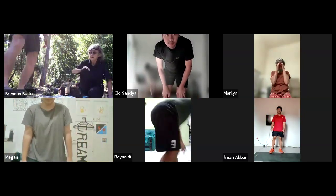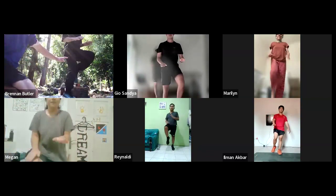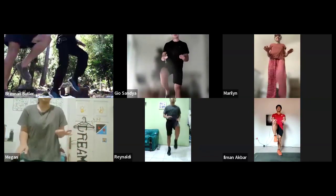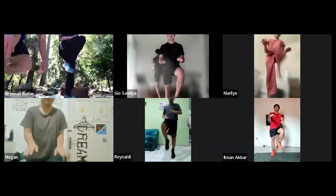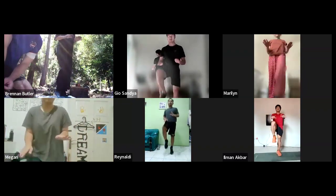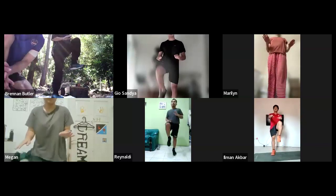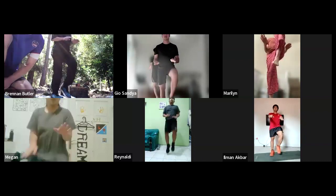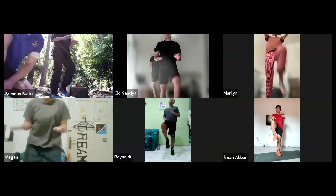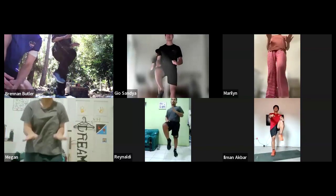Starting from now, we're going to do high knees — 45 seconds on. Slow down, Mom — for you, just nice and slow, don't have to jump off the ground. Just like this. There you go, perfect. Marilyn, good job. Good job, Ray. Straight into it. Good work, Megan. Fantastic job, guys. Another 25 seconds, guys, well done. Good job, Mom. 9, 8, 7, 6, 5, 4, 3, 2, 1. And stopping there, guys.